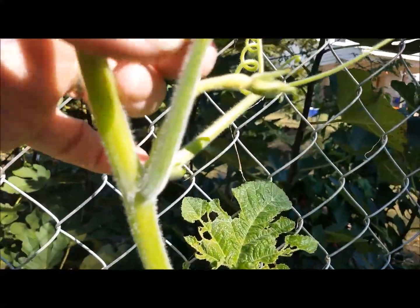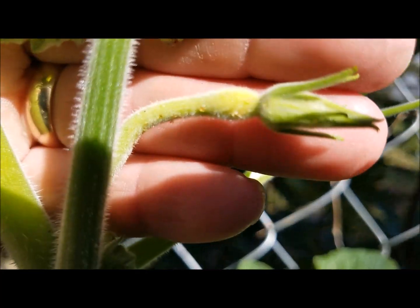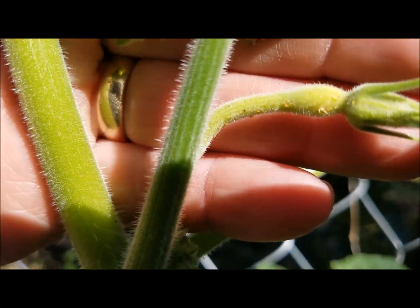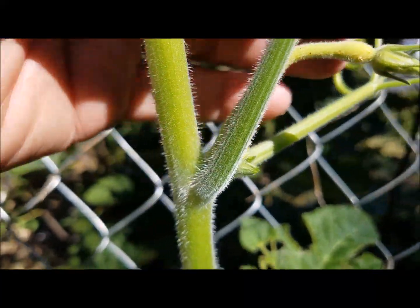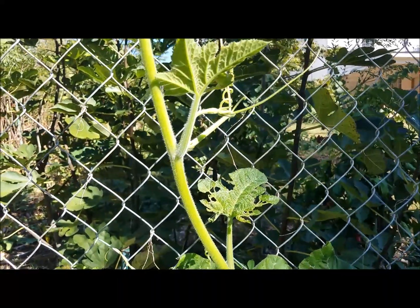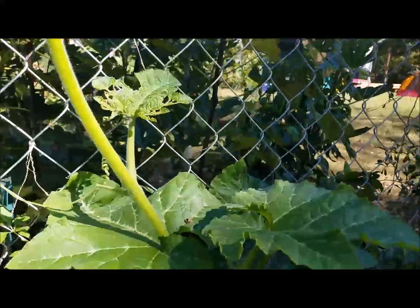It has some blooms on it. That bloom has a squash bud on it. As you can see, a little squash bud right there. Whether that bloom is successful or not, we'll have to wait and see.